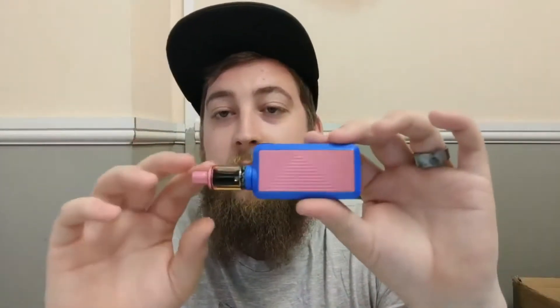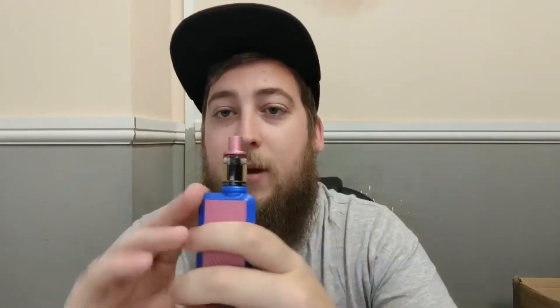It comes with a 0.5 ohm atomizer and averagely puts out around 2.7 to 2.8 volts — that's partly due to the atomizer. They've got new cells in there and it is absolutely amazing.